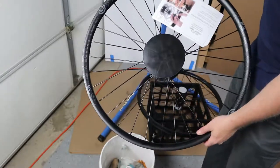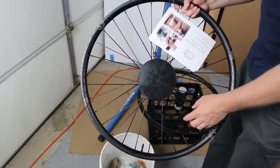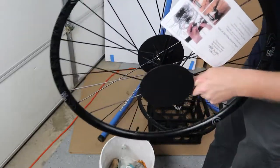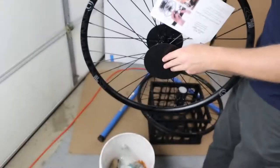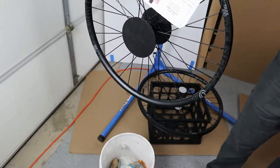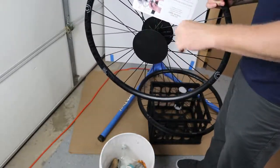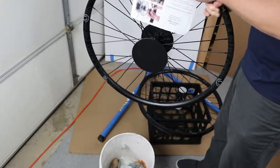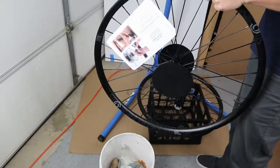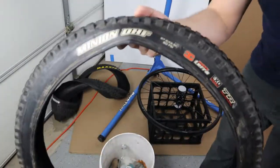Starting with the front wheel first, it's important to get the right orientation. A lot of tires are directional, meaning you need to install them the right direction. This is my disc rotor side — I can see the six-bolt interface here, so this is the disc side. When looking at the bike, this side is on the non-drive side. For the front I'm running the Maxxis Minion DHF in a 2.3 width.